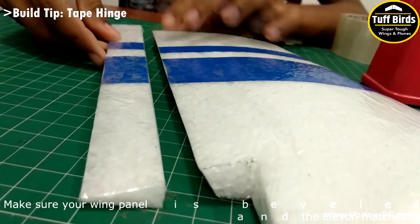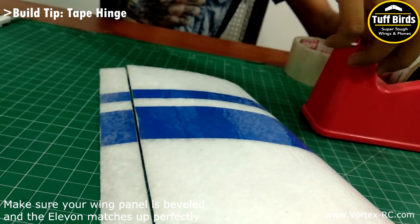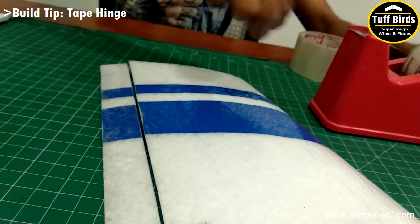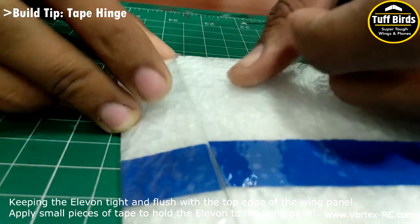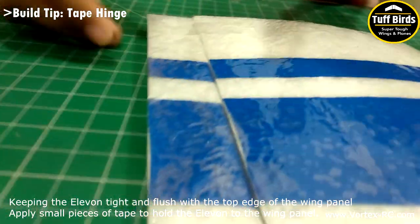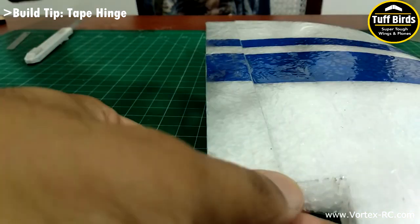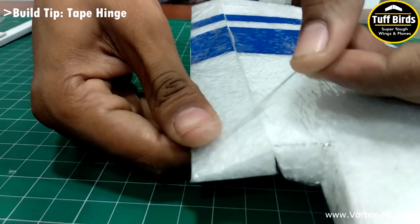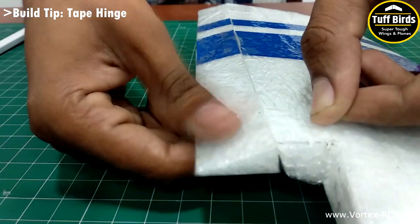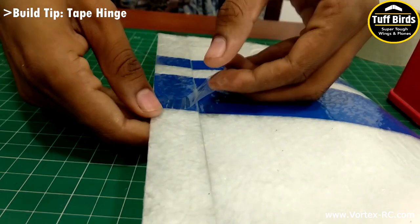Here is how you do it. Make sure your wing panel is beveled and the elevon matches up perfectly. Use small pieces of tape to tightly align the elevon to the top edge of the wing panel in several places, ideally three to four places. Make sure the elevon is tightly aligned flush to the top edge of the wing panel.